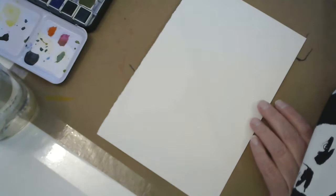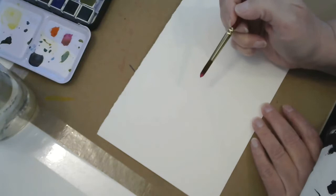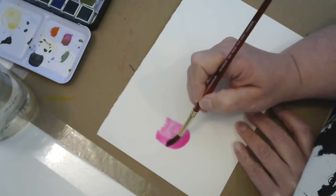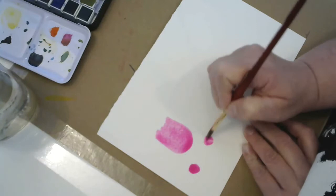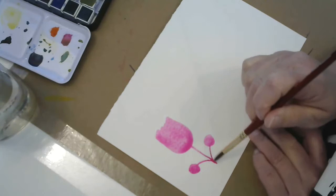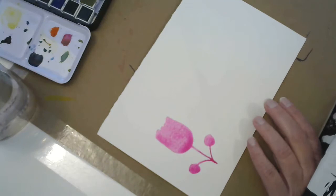I'm just going to start with some pink watercolor — I really like this vibrant pink. I'll come in and do kind of a U-shape, there's really no rhyme or reason to it, and put a couple of little circles right down here under it. Then with my brush wet and a nice chisel point, I'll drag that down like a stem. I'm not going all the way to the bottom of the page — I'll show you why when we get done.